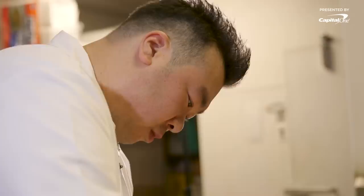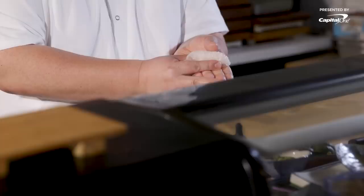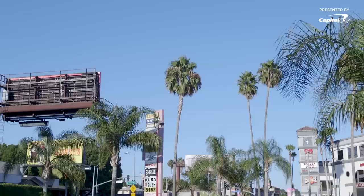My omakase is a reflection of part of who I am as a person. My identity as a Korean American making sushi was really only in my own head. There is an initial insecurity, but it's a craft.